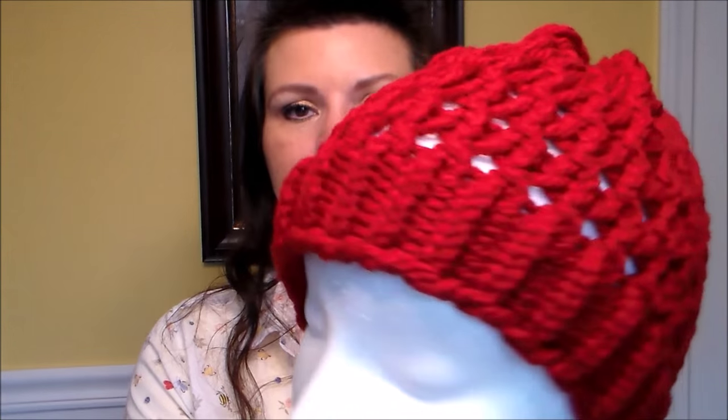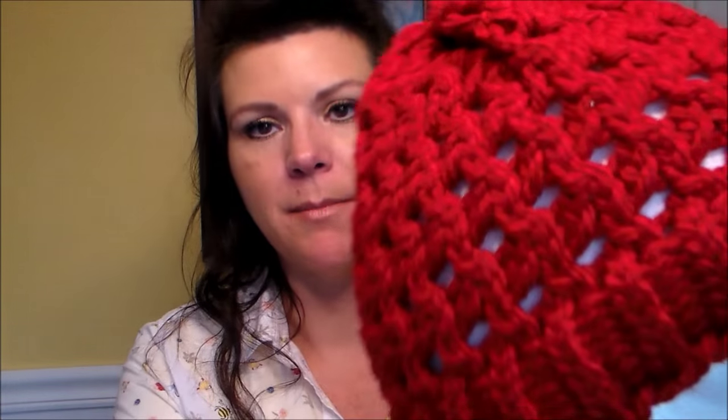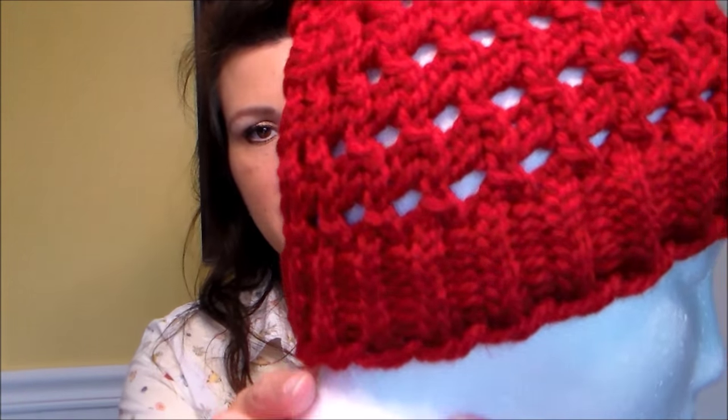My husband and I went to Worlds of Fun — that place I told you I love that gets all haunted and spooky at Halloween. I'll tell you more about that in a minute. Next thing I made is this finished hat; it has a matching scarf. It's kind of like a beanie — not slouchy, just a regular size hat.